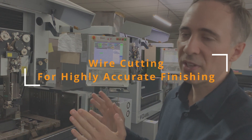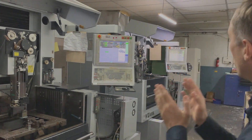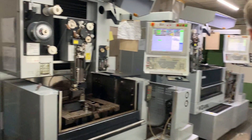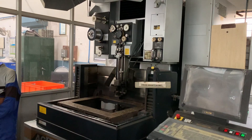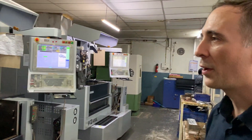This is one of the last steps — this is wire cutting. You can see two or three other machines in there at the back. Very advanced equipment.